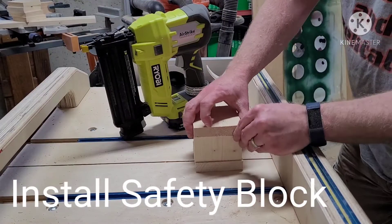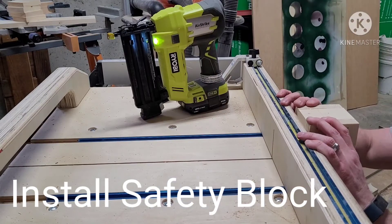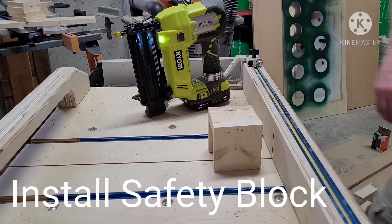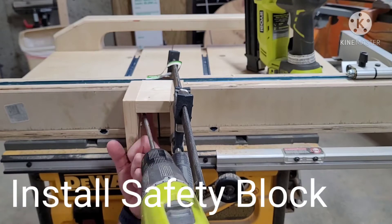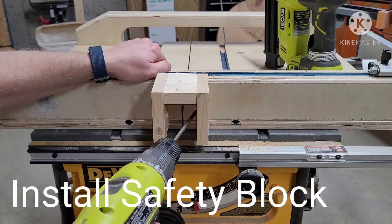We used some scrap 1x4, our brad nailer, and some pocket screws to affix a safety block behind the blade so that as we pass through the surface of our work piece, we have a few more inches to catch the rest of the blade and not catch our fingers. We also spray-painted this red just to make it stand out.